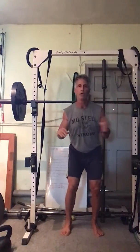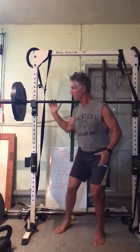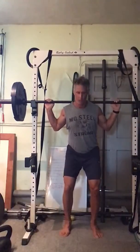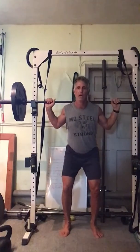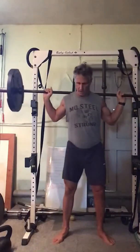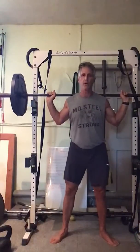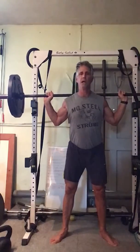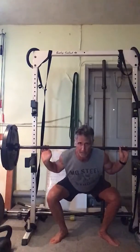Stand underneath your bar with the weight directly behind the back of your neck, right on top of the shoulders. Feet underneath your hips. Take a deep breath in — hopefully the bar is nice and centered. Stand and take a step out from the rack. Let's bring our feet out a little wider than shoulder distance, or even wider than hip distance. I'm grasping the bar on both sides, taking a deep breath in, hinging my hips back as I'm sitting my hips back — as if you're sitting on a chair. Pushing my knees out.